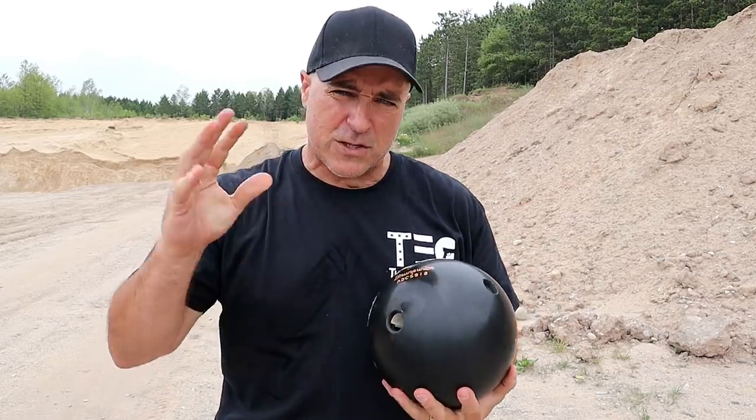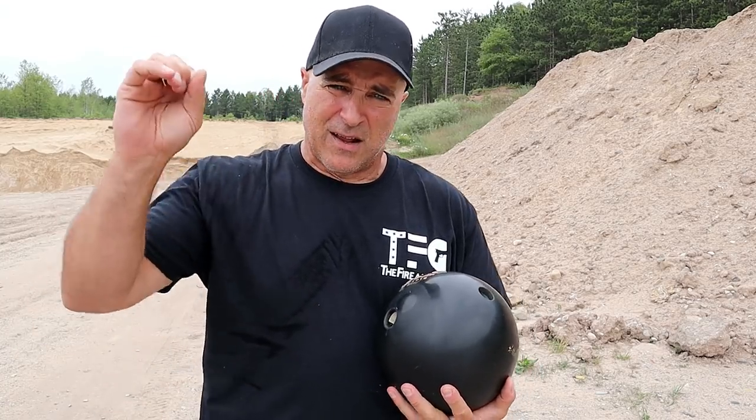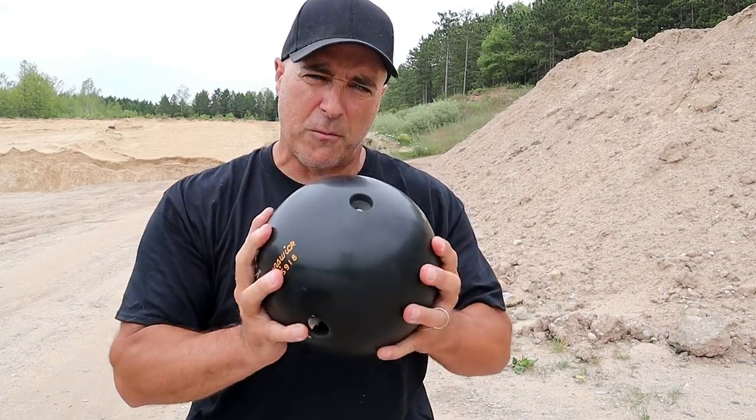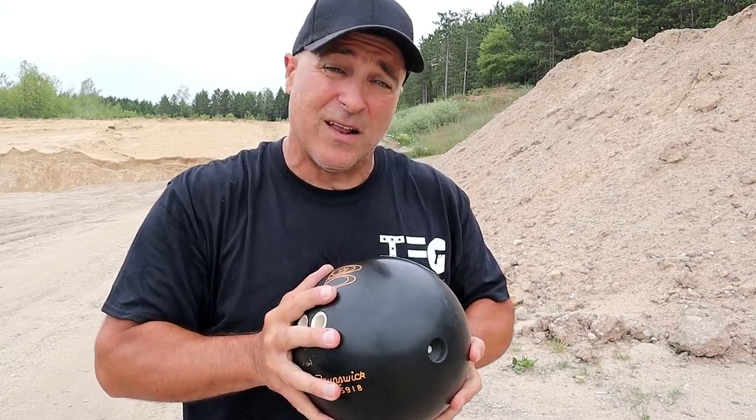I got a target set up here to make sure my Vortex Diamondback is zeroed in. I know it's zeroed in — we'll see, it's been a while. And then we're going to fire at the bowling ball from 100 yards and just see what the effect is with the 350 Legend. Let's get this set up.